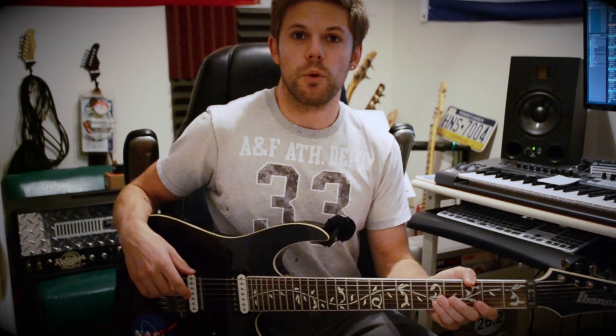Alright, going to review my Ibanez Iron Label 7-string guitar. It's the one with the tremolo. Made some modifications along the way.